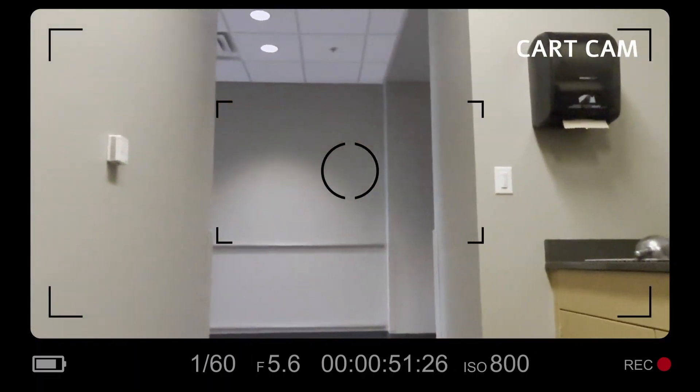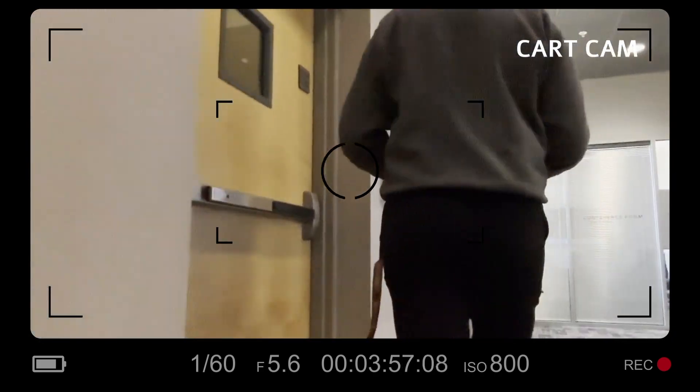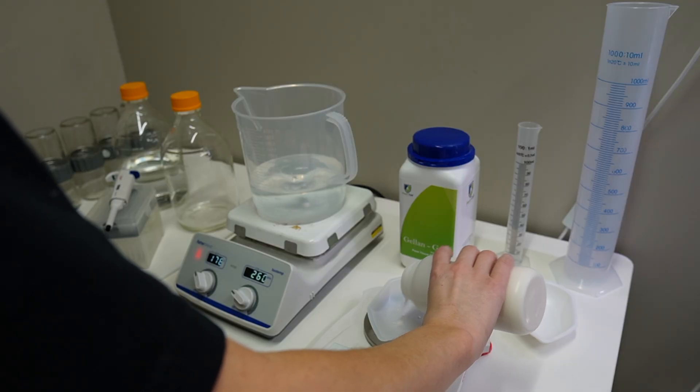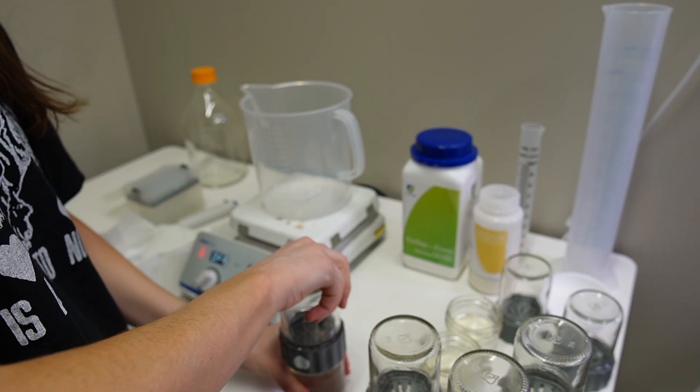A shrewd viewer might notice that this is not technically a wet lab. A wet lab would have a sink, and there is not a sink in this room. The sink that I use is actually around the corner from my office. I am on the wait list for a lab, but there's not one open in this building right now that really suits my current needs.